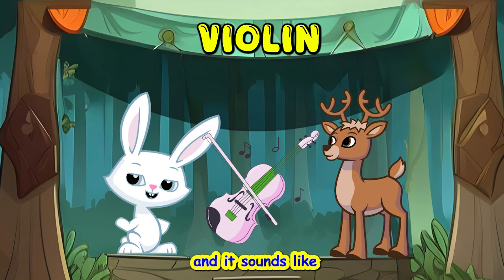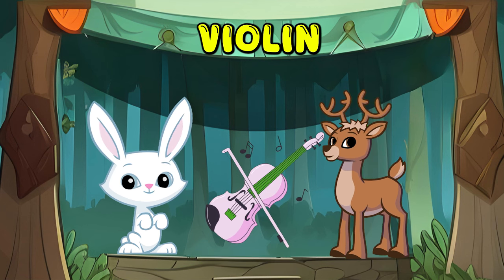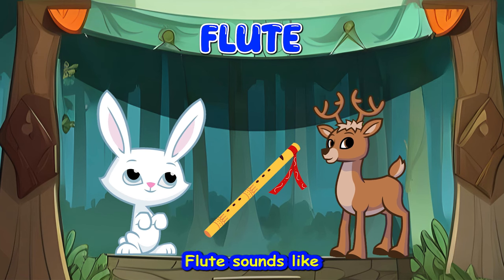Violin. And it sounds like... Violin sounds like... Flute. And it sounds like... Flute sounds like...